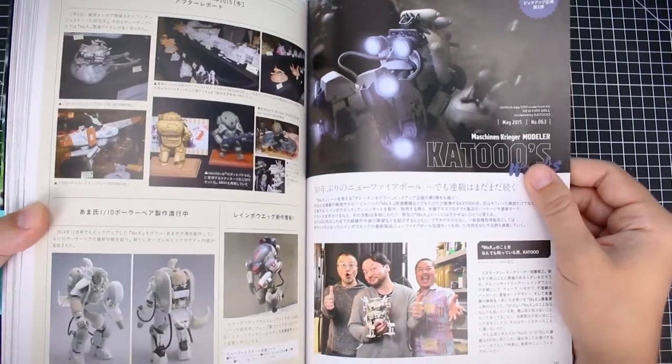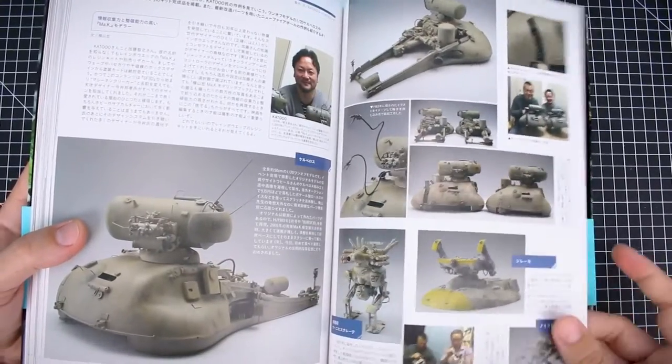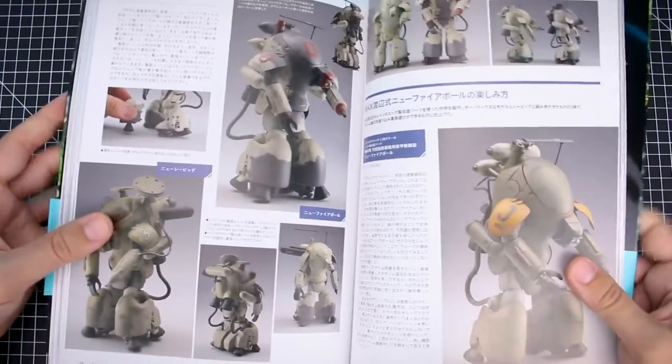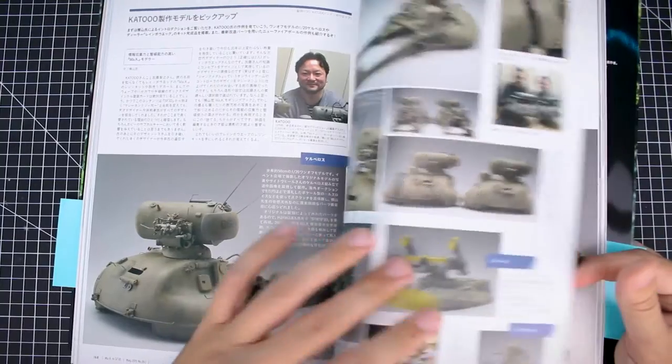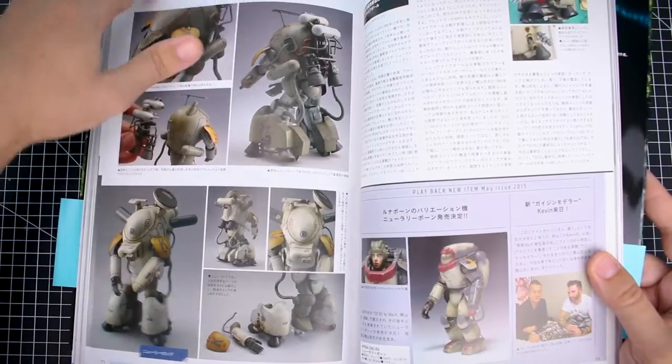Here we have some of Kato-san's works — who is behind Rainbow Egg. Some really interesting works here. You can see there's quite a definite style with these works: just how they're painted, how they're finished — you can tell there's a preferred style with them, which is interesting.